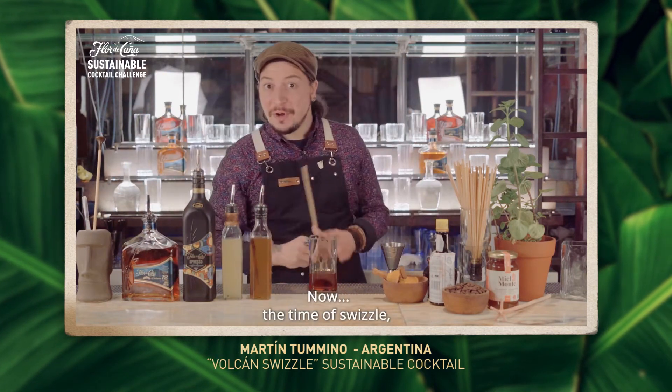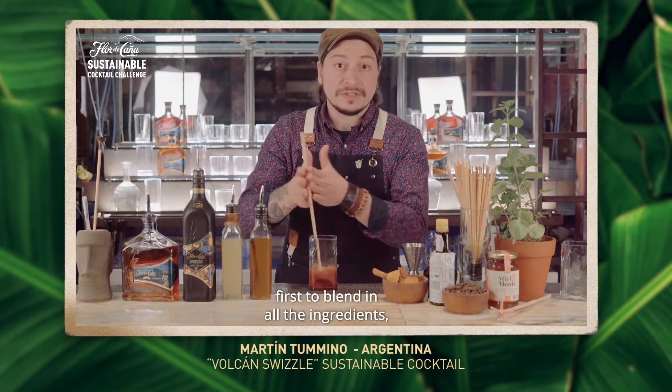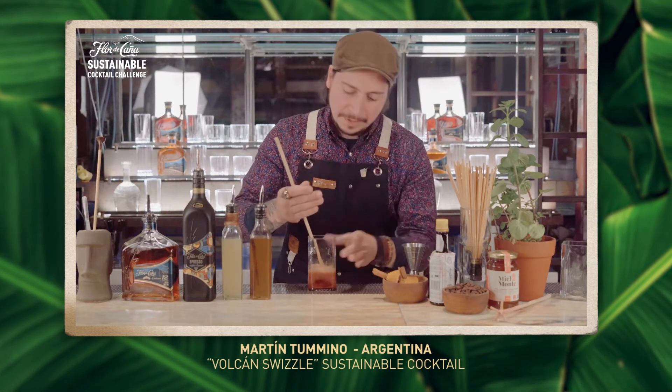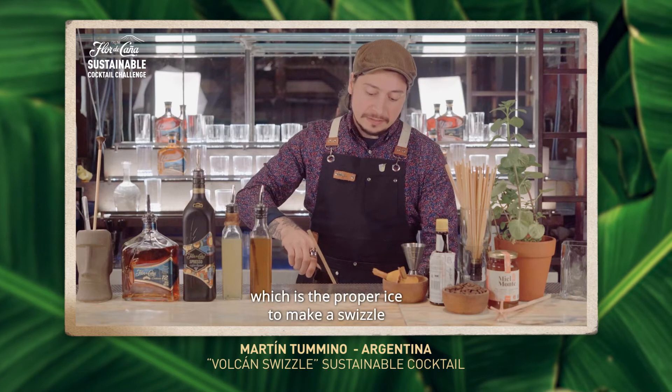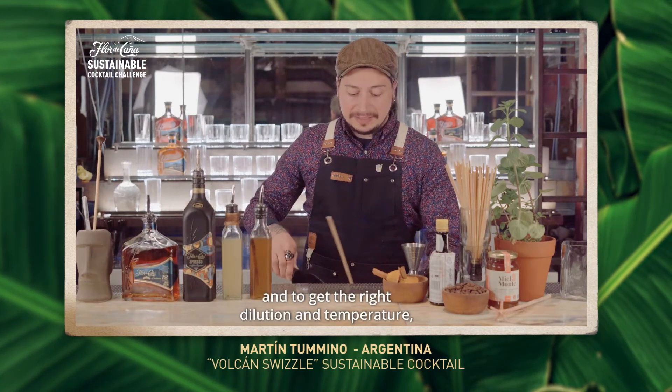Now, the time to swizzle. We're going to do a dry swizzle first to blend in all the ingredients. And now we add pebble ice, which is the proper ice to make a swizzle and to get the right dilution and temperature.